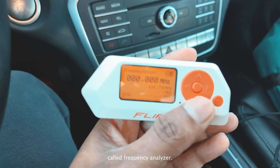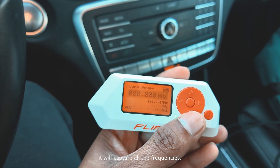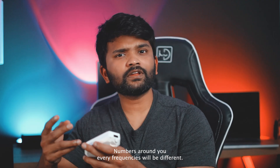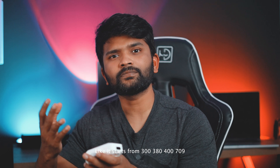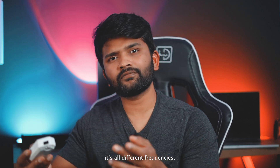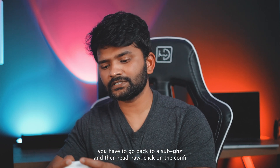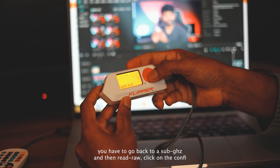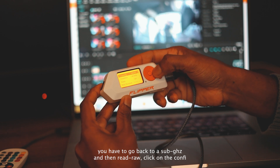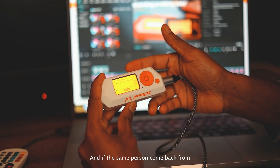In this Flipper Zero, we have an option called Frequency Analyzer. If you turn it on, it will capture all the frequency numbers around you. The frequencies will be different — starting from 300, 380, 400, 700, 900 — all different frequencies. Once you get those frequencies, you have to go back to Sub-GHz, then to Read RAW, click on Config, change your frequency, and click Record.